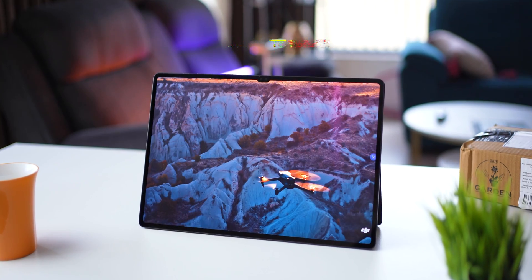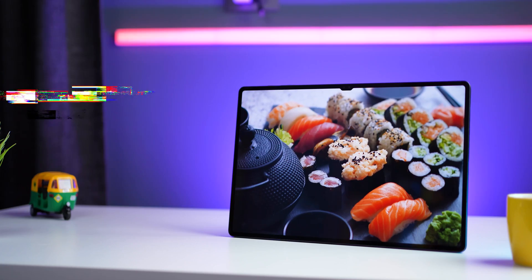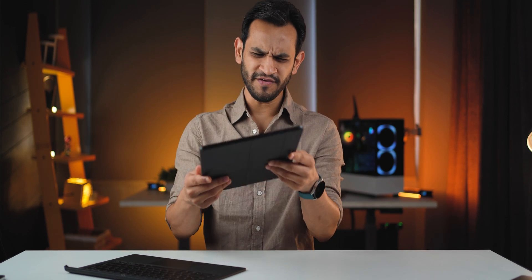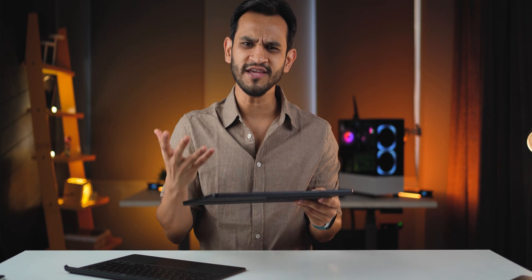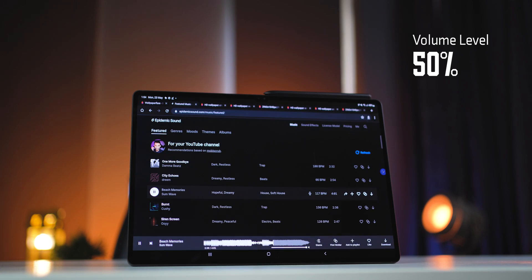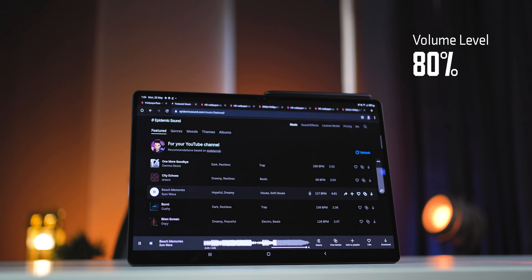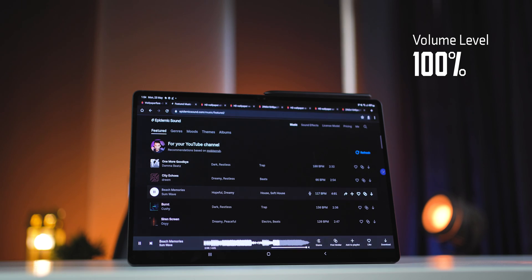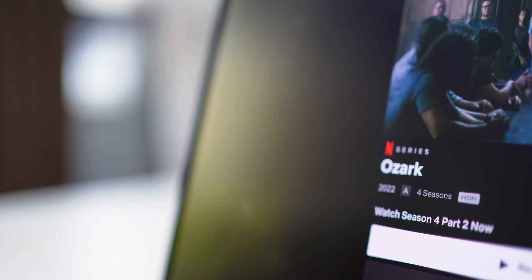Lastly, this tablet is out of this world for watching content or consuming any kind of media. This tablet's display beats any other tablet that exists today — the first time I held it, it almost felt like I was holding the world in my hands. It's incredibly thin and lightweight, which gives a surreal feeling. The quad speakers, tuned by AKG, are really good — just listen to this.